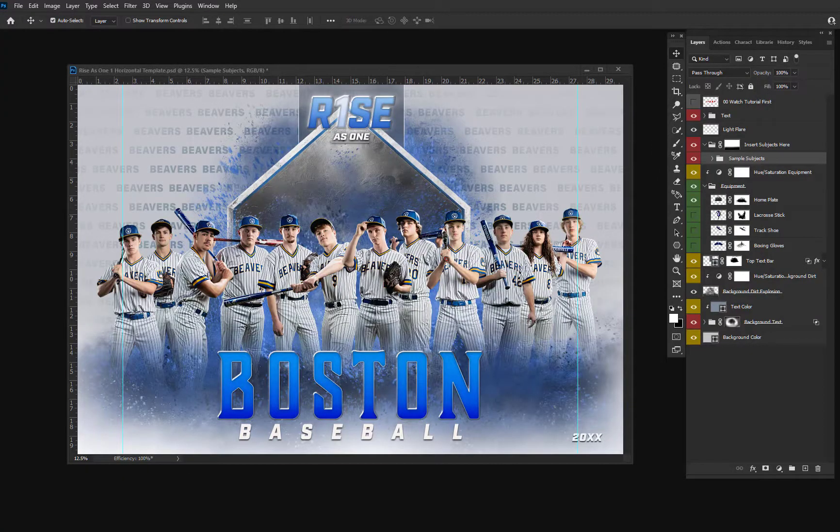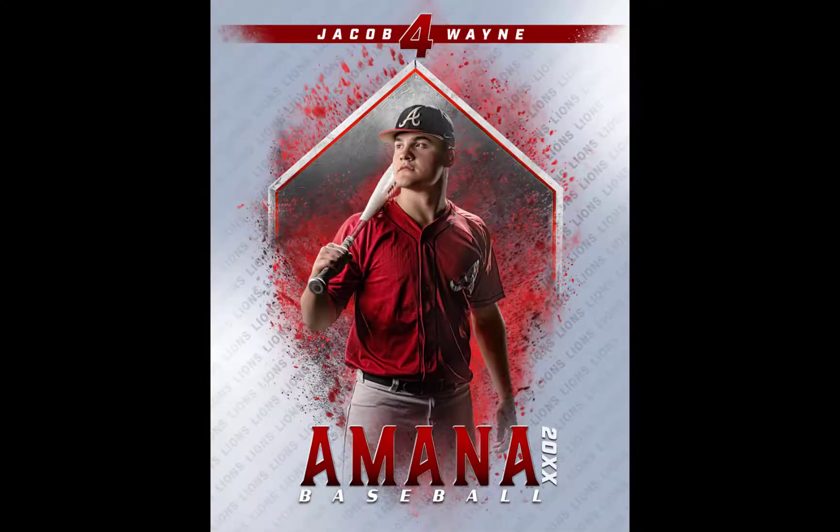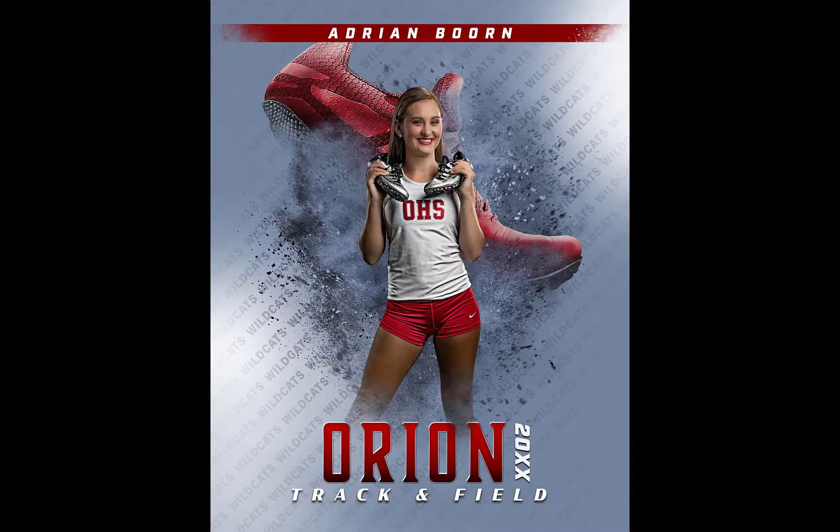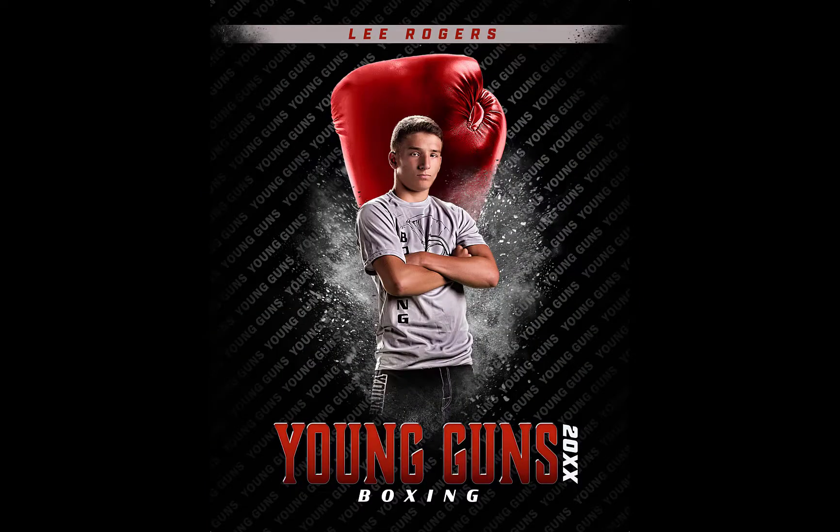There are four different versions of the template, and each version has multiple different sport equipment. RISELESS 1 number 1 is going to have a home plate that's going to be great for baseball or softball. It's also going to have a lacrosse stick, a track shoe for either track or cross country, and a boxing glove.